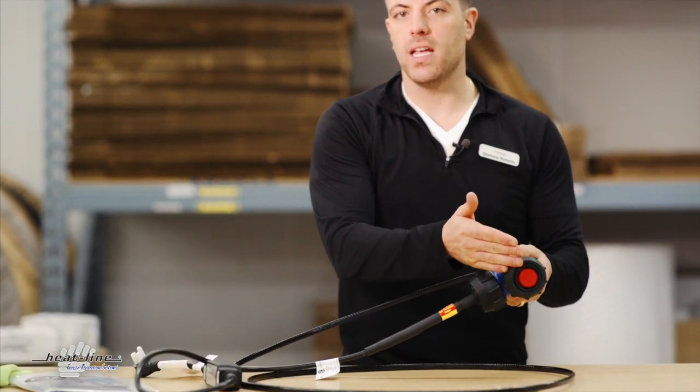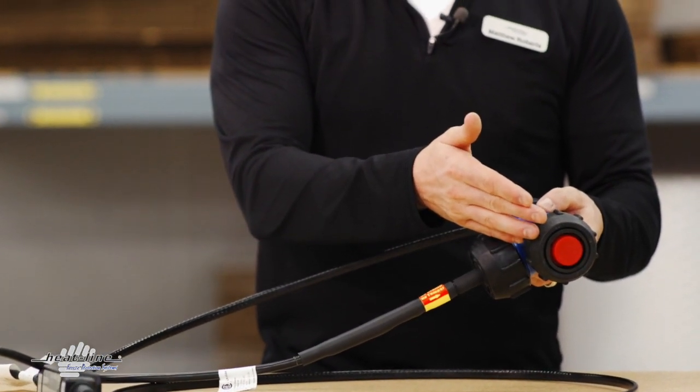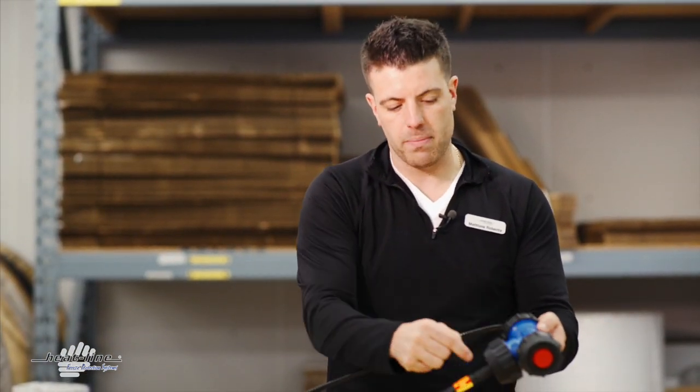You can order the heating cable directly from HeatLine in a way we refer to as '90 degree to water,' and in that method, instead of the water passing straight through the T connection, the water would then pass 90 degrees through the T connection.